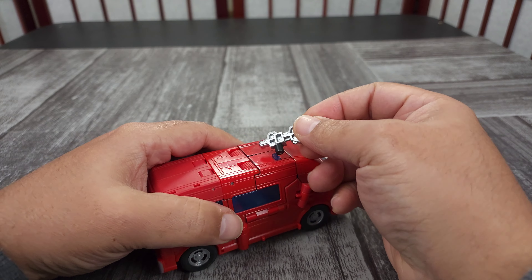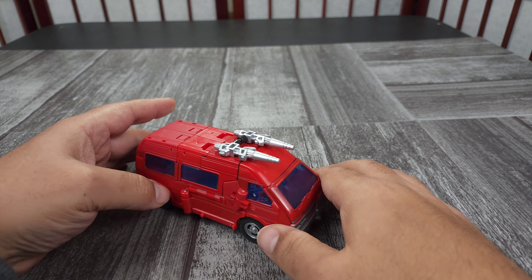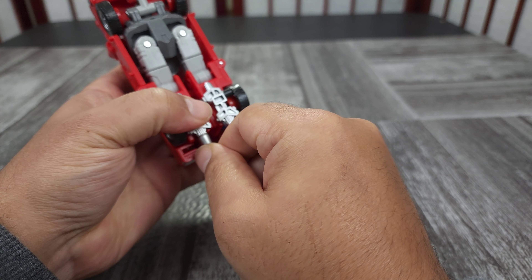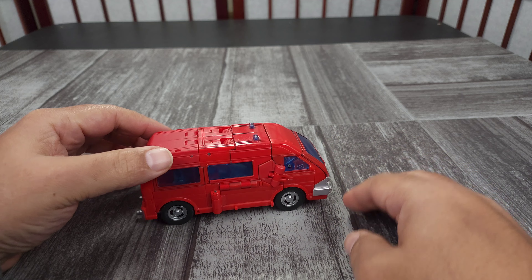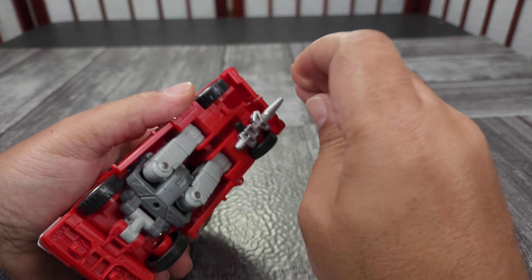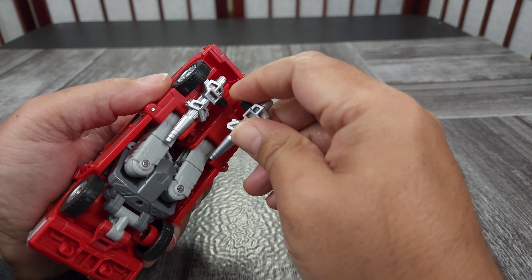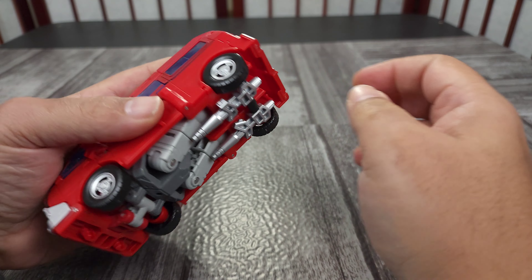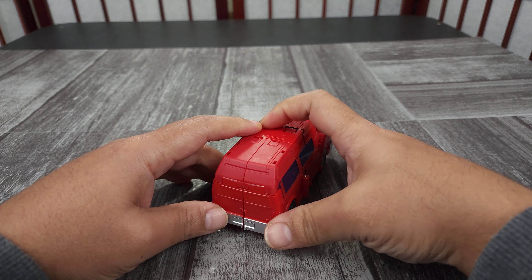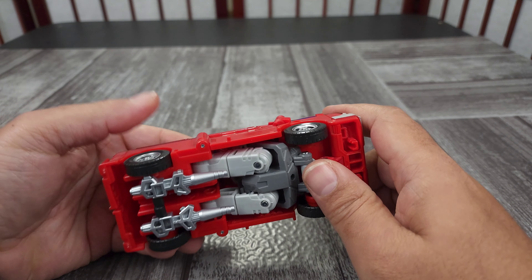You can take the guns and put them up here if you want him to be armed. Or you can put them back here, which is where I like them — it kind of gives you an exhaust look in the back, like a dual exhaust. It might be a fast van. You can also hide the guns by positioning them like this so you can't really see them — I like that too, because then you have storage, the guns are hidden, and he doesn't have a weird dual exhaust. And he still rolls.